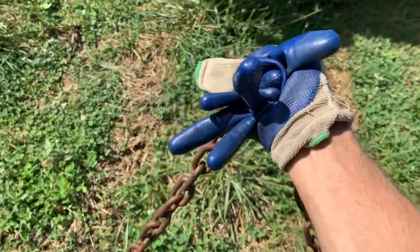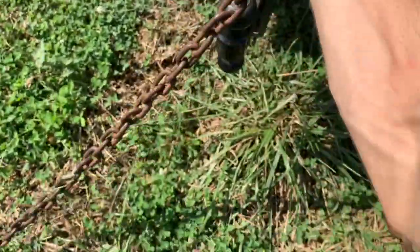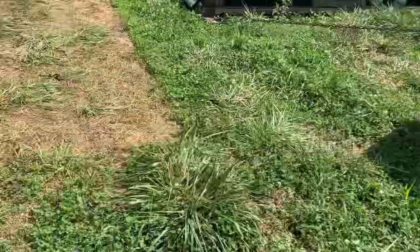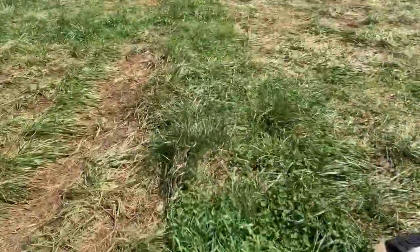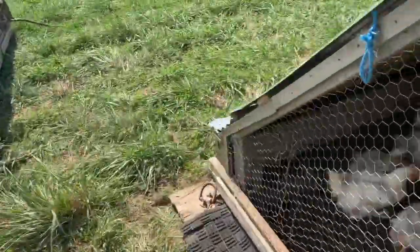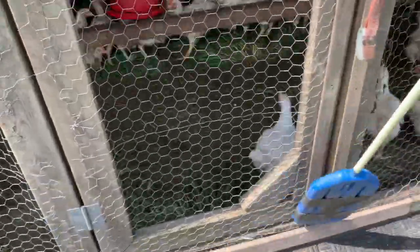So we're about not quite halfway through moving these birds. Timing it for you — two guys, see how long it takes. We're just pulling it with the truck; these birds walk right along and seem to do pretty well. Just two guys and it's a pretty quick process.